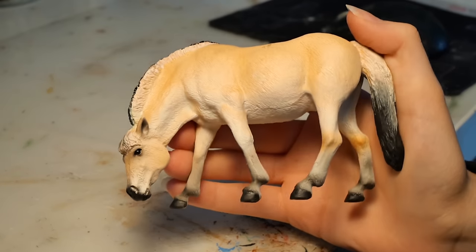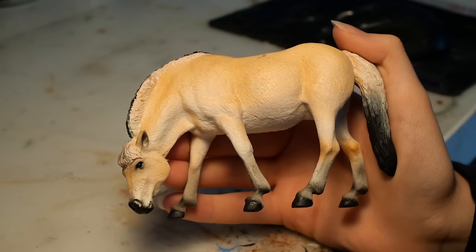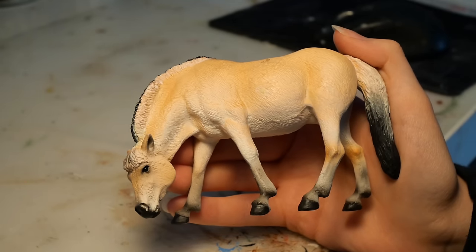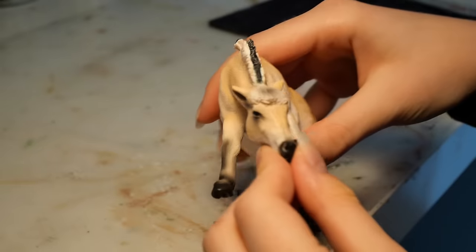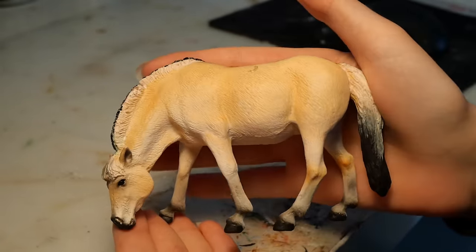The base for this project will actually be this model that I've had in my collection for a few years. She's a fjord mare by the brand Mojo, and I even gave her a name and everything, but today she will be cut apart and made into something different.